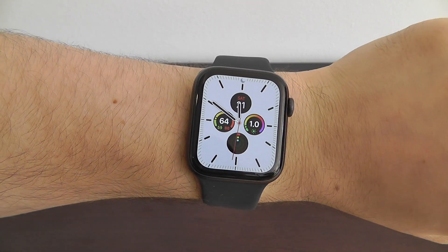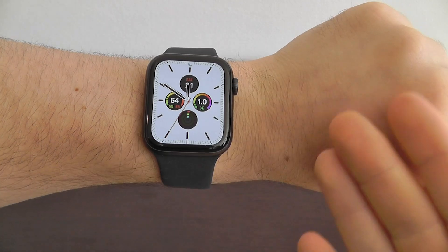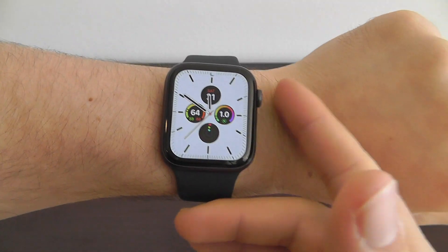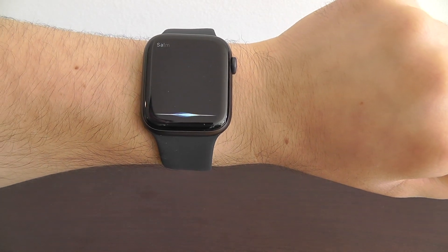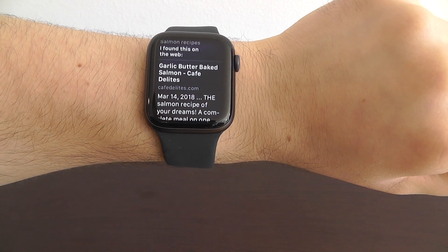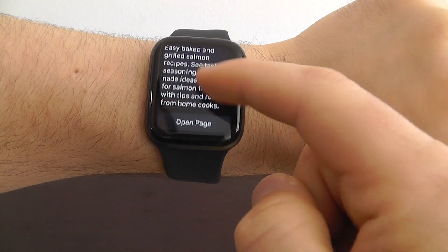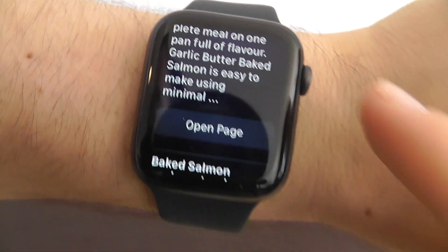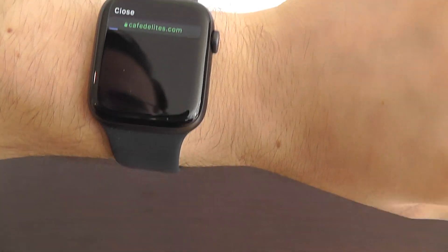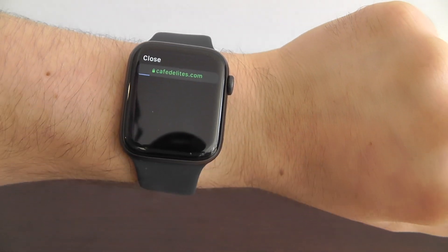You can now view Safari websites directly from the Apple Watch. This is really convenient when you're trying to ask Siri something. For example, ask for salmon recipes — Siri says it found this on the web, and you can scroll through and take a look at each of the recipes. The new feature is you can actually click the open page button and get to the web page itself right here on your Apple Watch.